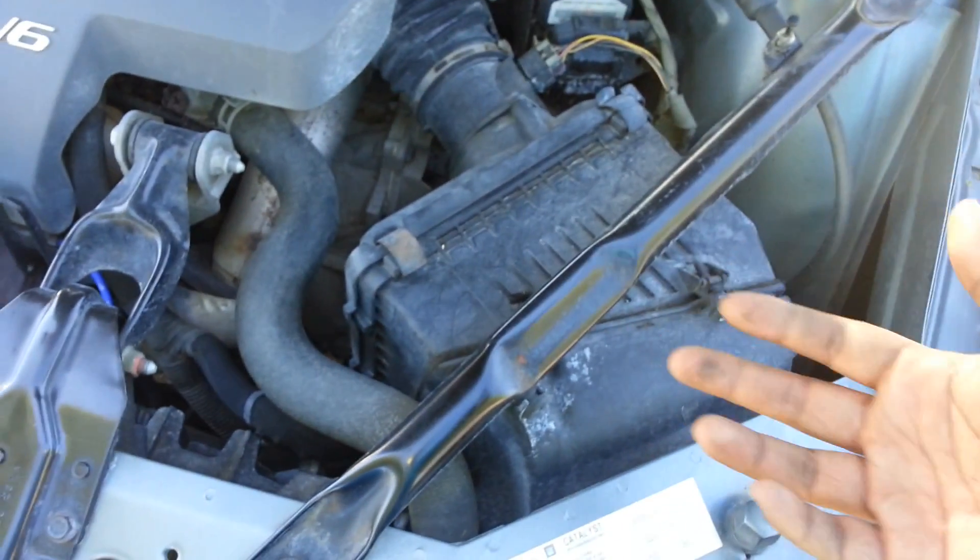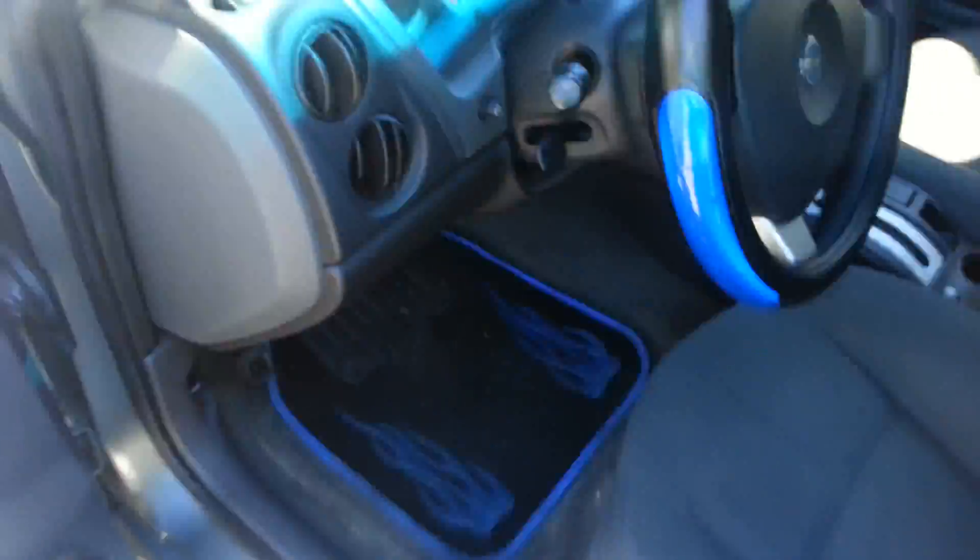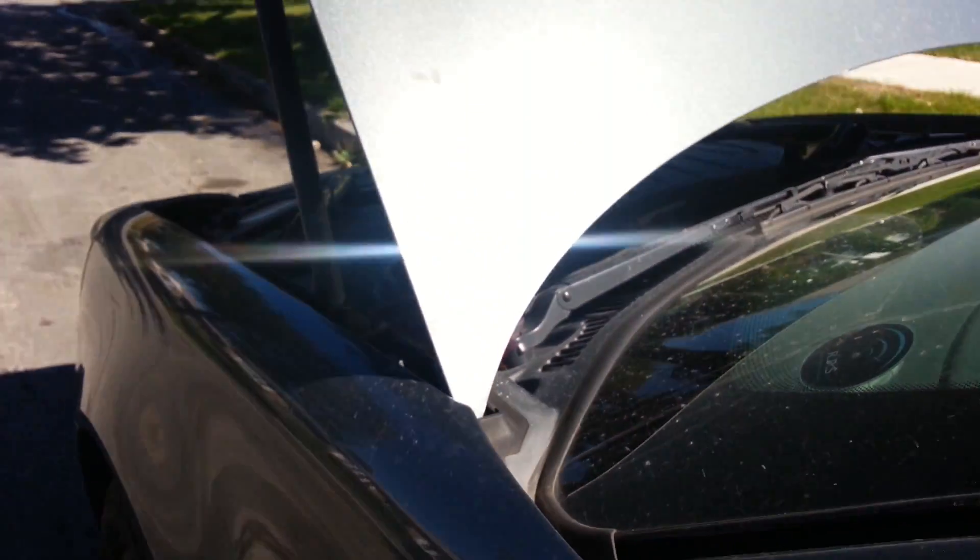I'll show you guys some of the ins and outs and give you some tips on putting it in. Let's go in here and give the car a rev because we're going to want to do an audio comparison as well. So you can hear that's the car as it sounds right now.